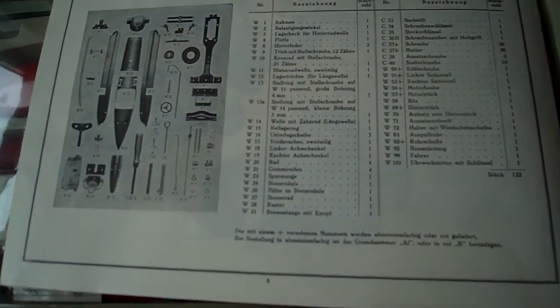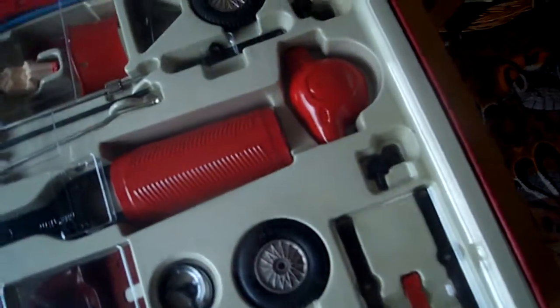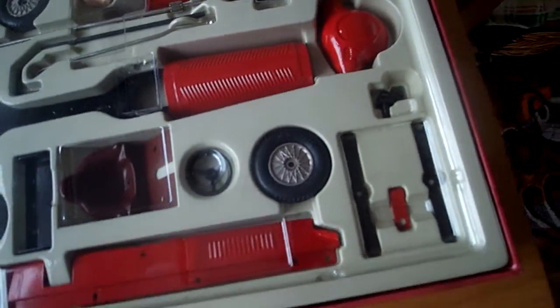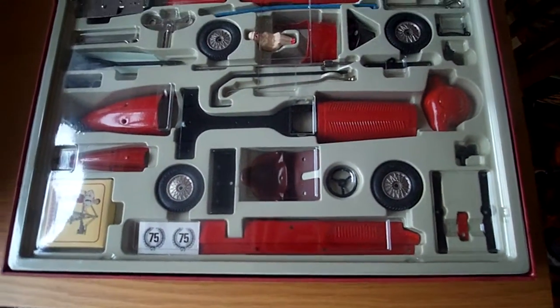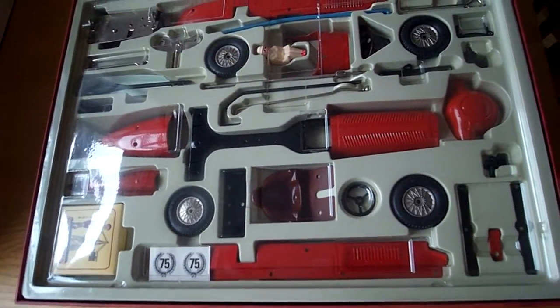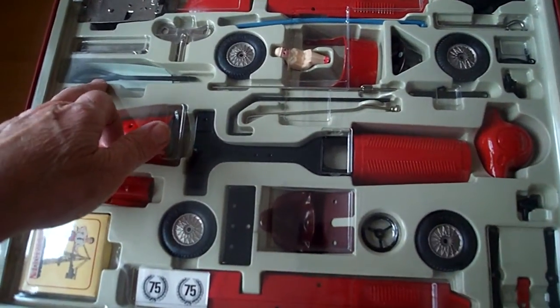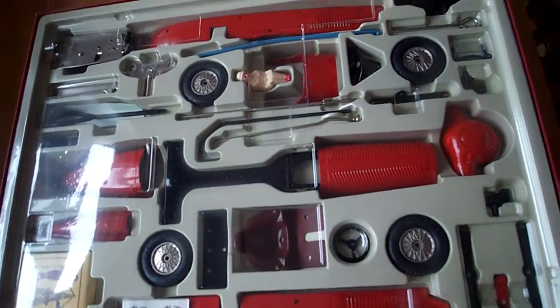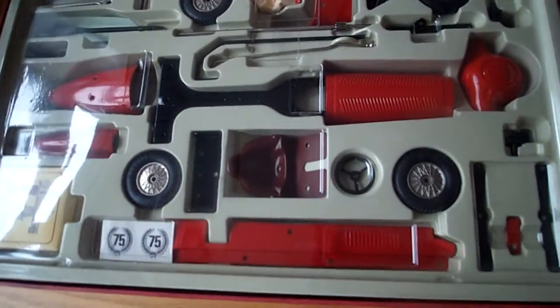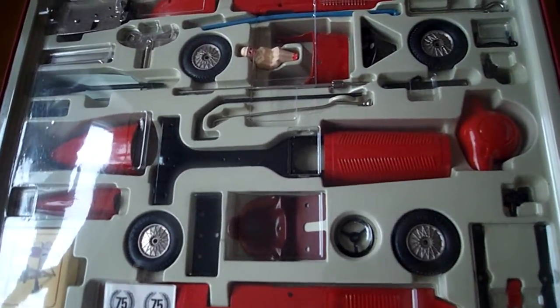On the back page we've got all the parts and identification. And if we take a look inside the box, the first thing you can see is that it is complete. The only thing that's not correct is the screwdriver, which has been substituted for another one. But I think the original one had a wooden handle, which shouldn't be too difficult to actually get.